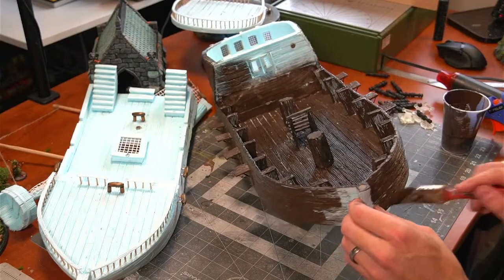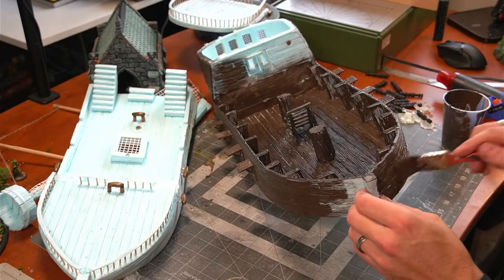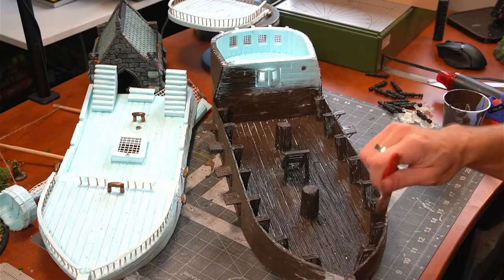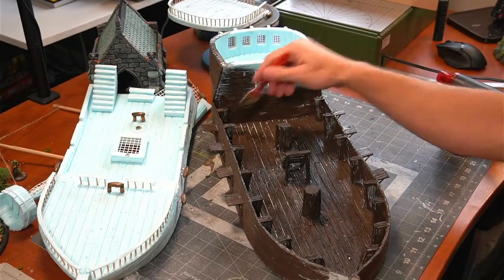As my buddy over at Trash Dragon Hobby says — CJ always says — there's nothing a little moss can't hide. I like that. Nothing a little moss can't hide!